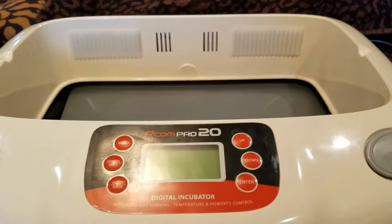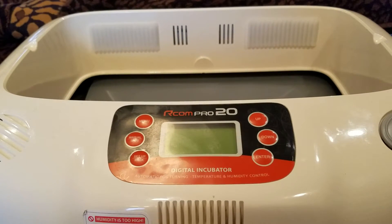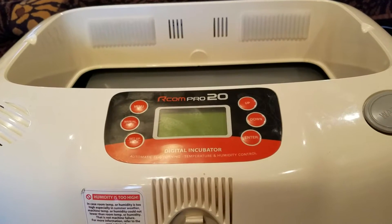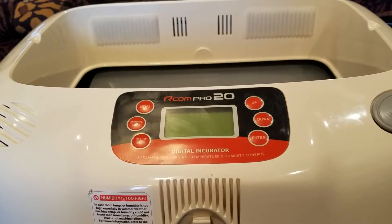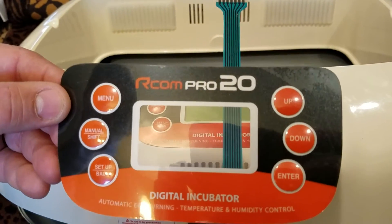We had some trouble with our ARCOM Pro 20 incubator. We called customer service and they walked us through some troubleshooting options. In the end, they said the membrane switch was faulty. So we ordered a new part for just $25 and we are going to try to install it and see how that goes.